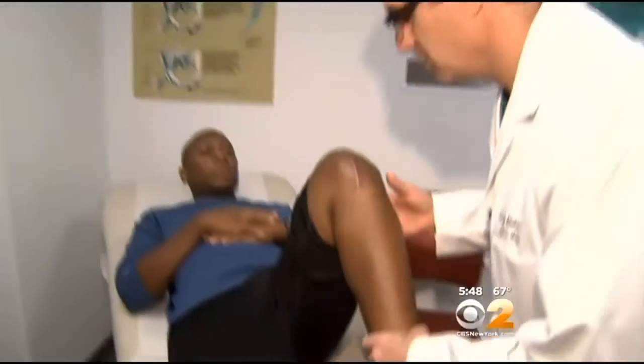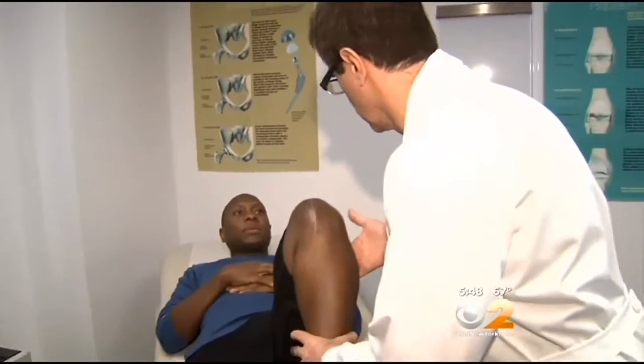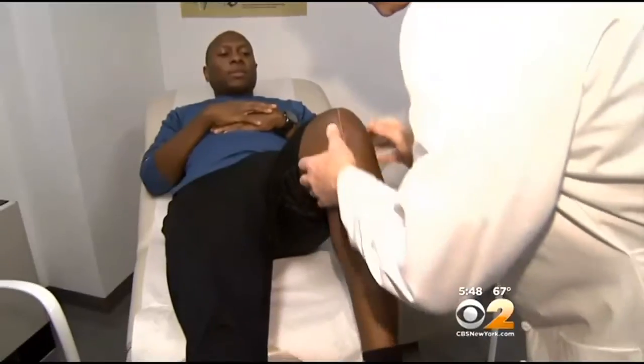Ultimately, the only thing you can really do to change that situation is a total joint replacement. So Basaraj opted for an innovative way to fix his knee: regrowing cartilage from his own cells.